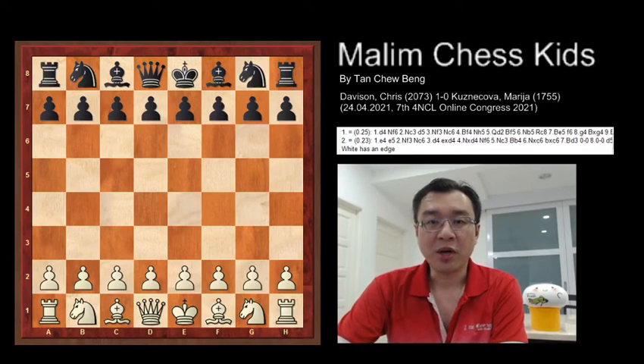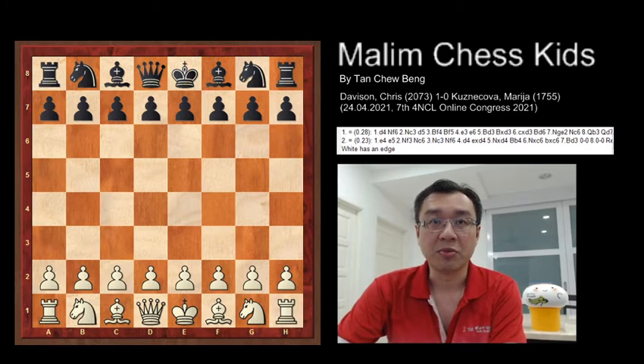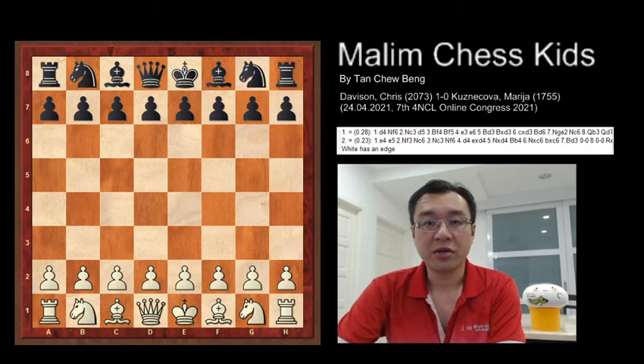Hello everyone, welcome to Marlin Chess Kids. Today I will show the game played by Cliss and Marija. This beautiful game is completed in just 19 moves. Let's see how the game is played.